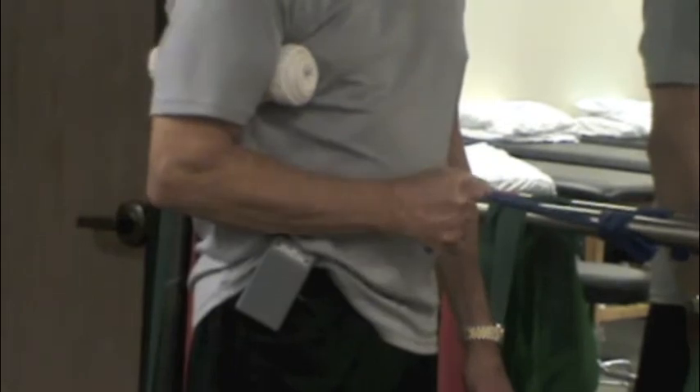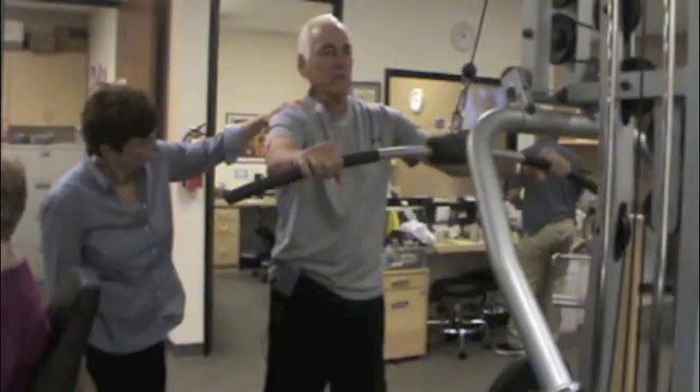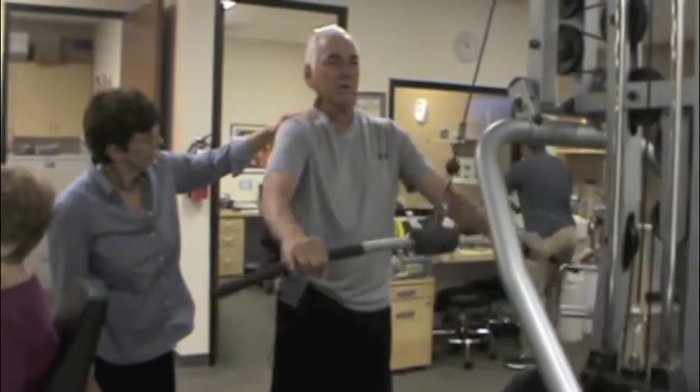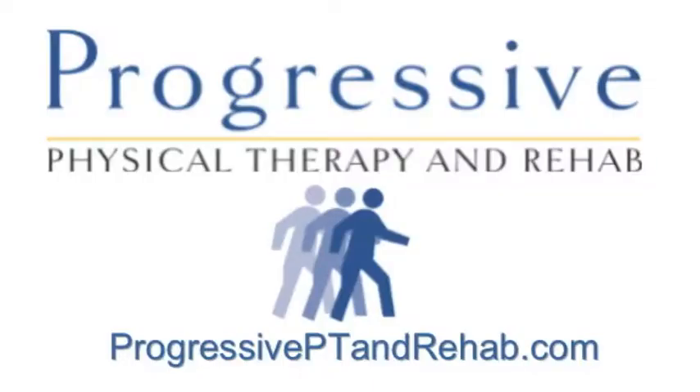Biofeedback for strength and conditioning is just one of the tools we use in a comprehensive rehabilitation program for head and neck cancer patients. For more information about our oncology rehabilitation program, please visit us online at progressiveptandrehab.com.